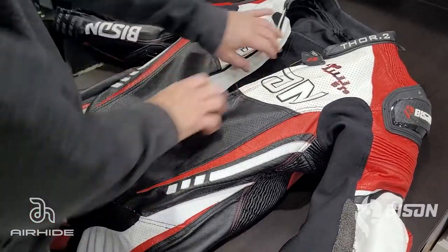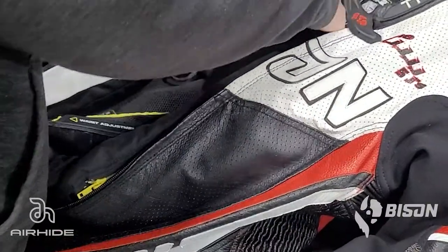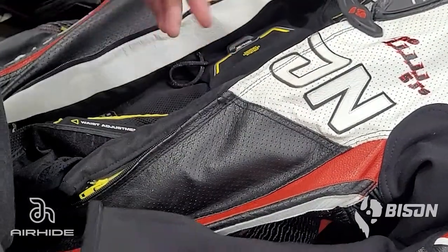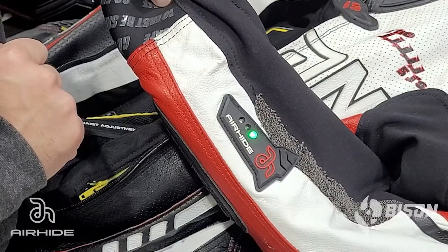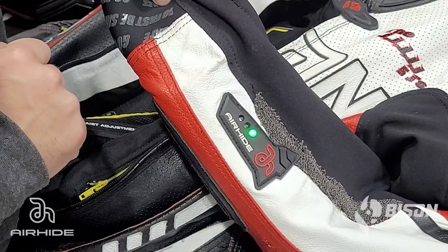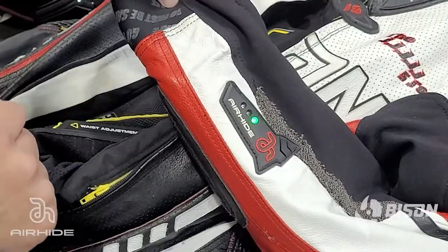With the vest now fully attached in the suit, test the operation of the Alpinestars Techair Race system. Attach the magnetic clasp at the front of the chest and refer to your Alpinestars instruction manual to ensure the LEDs are indicating proper operation.